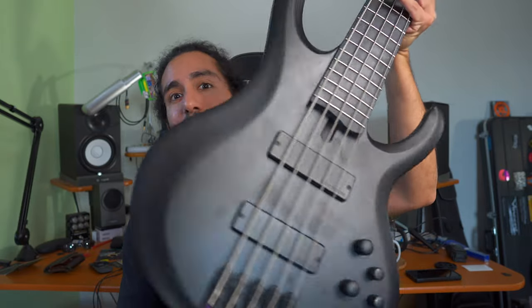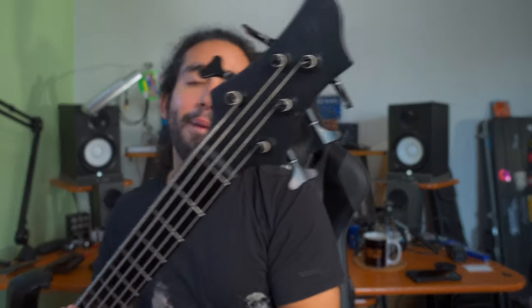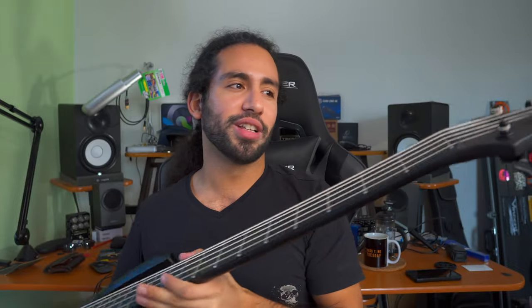Now like all the other instruments on the Iron Label series, this bass — the BTB — is an instrument made for metal. Stealth black, black hardware, black fingerboard, everything black. In fact, this is a metal machine, that's what it was designed to be, and as you could hear on the intro clip, it definitely does the job.